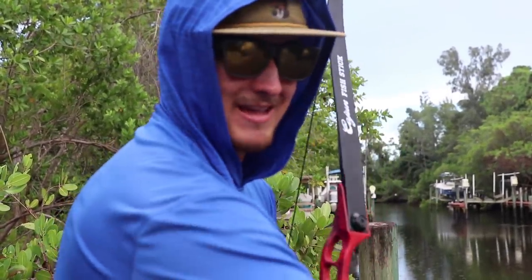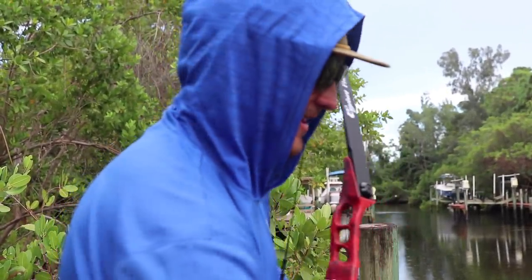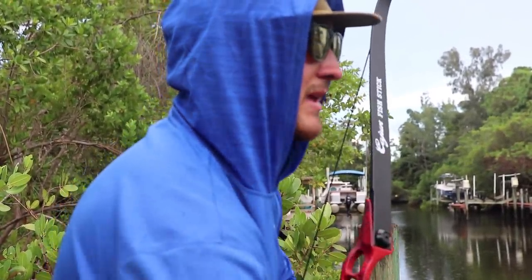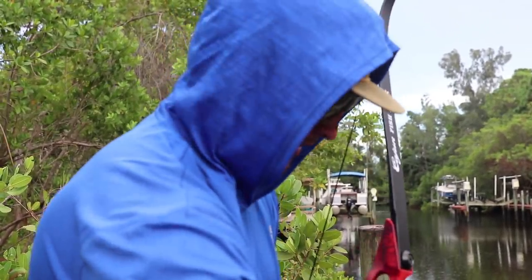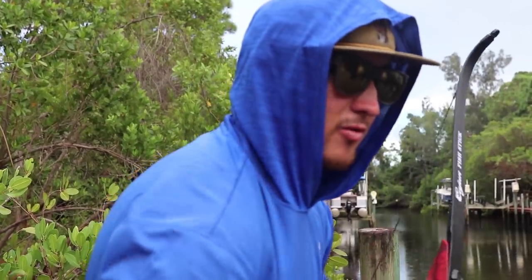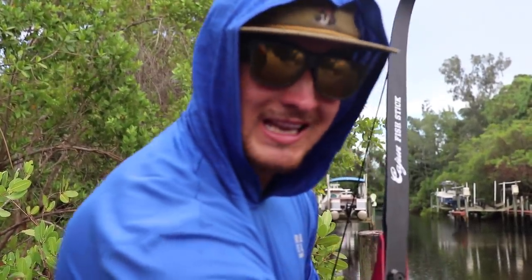It took longer than I'd like. Had to make a few location changes to get something, and we ended up not even getting the targeted species. But honestly I think I'm more excited about eating a mullet out of salt water than I would be eating a tilapia out of a stagnant pond. So we've got to stick and move — we're going to head home and get cooking.